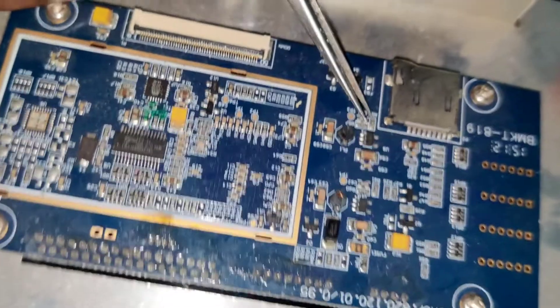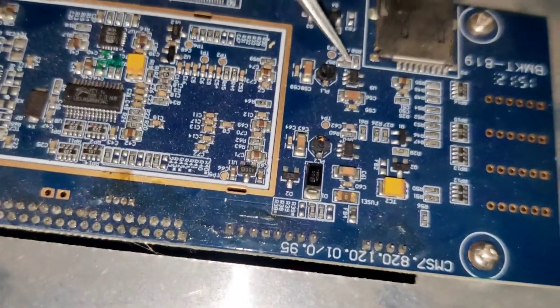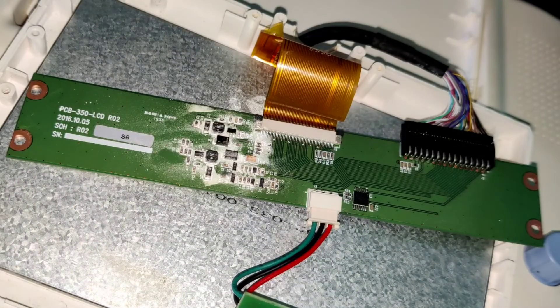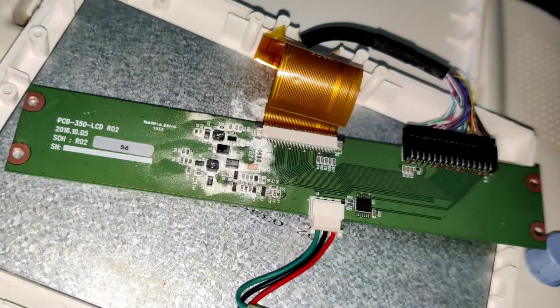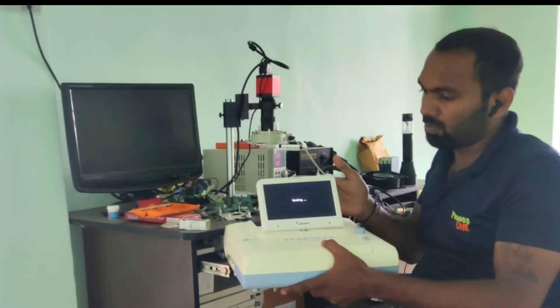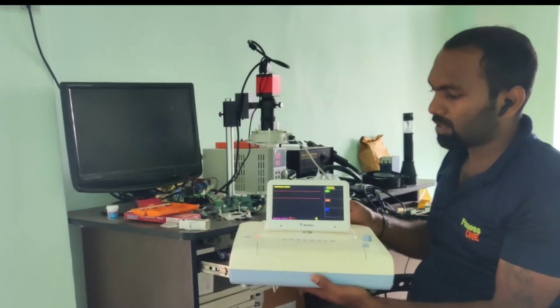Now I'm going to check with my donor board whether I have the same comparator. Unfortunately this comparator won't suit the faulty one. Alright, we found the faulty component. Now we can put the new display panel into the machine — we changed the entire panel and the machine is working now. The test passed and the machine is ready.